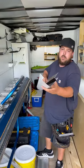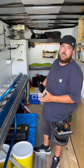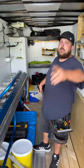Cleaner than your mother's cookware. Crisper than a Granny Smith, pal. Carry on.